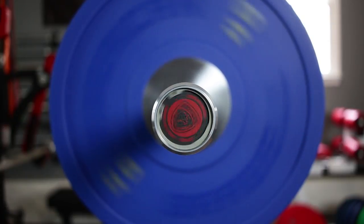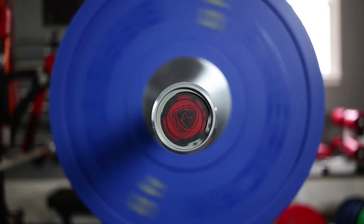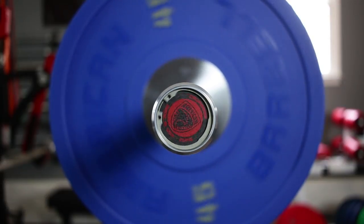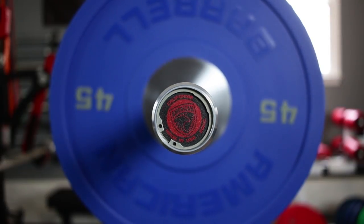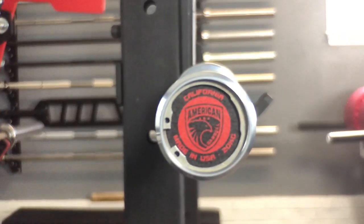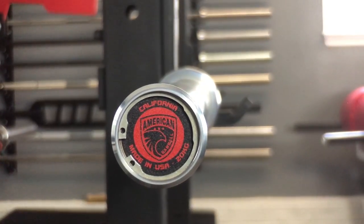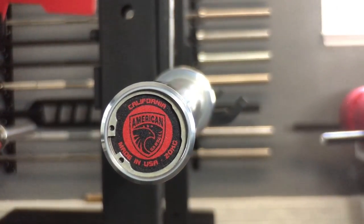They spin less than a bearing bar, but certainly more than a power bar, and it's a very consistent spin — it comes to a nice, gradual stop over time. The end caps on this bar look completely awesome with the American Barbell logo in black and red. They're affixed with a single snap ring, and there's really no lateral or vertical sleeve slop in any capacity on this bar.